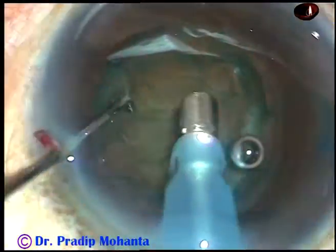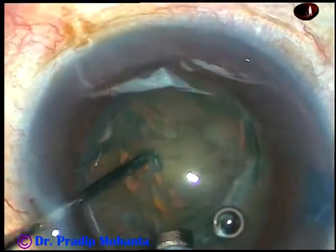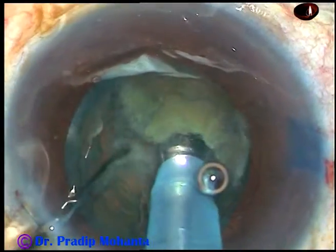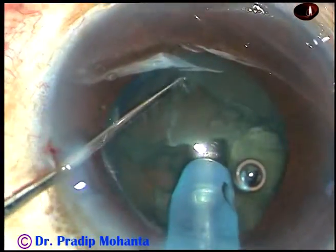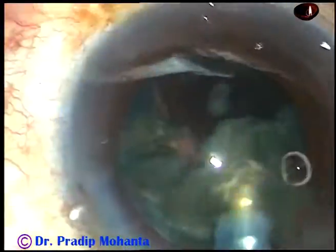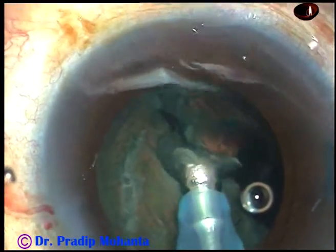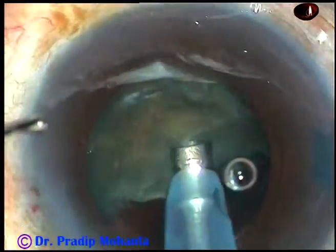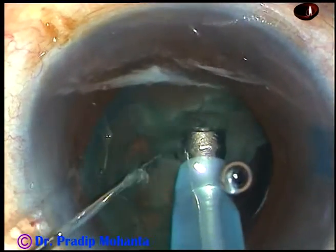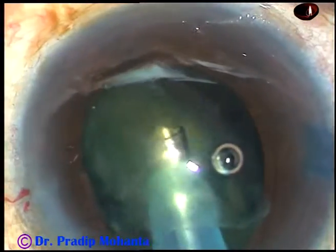Just remove some superficial cortical matter. Turn the tip. Make the phaco tip off. Now hold the nucleus right at the center — don't go beyond the center. Here it is, and chop it. Hold just at the center and chop. If you cross the central area and reach the softer part, you will not be able to hold it and it will not get chopped. So in grade 2 nuclear sclerosis, only the central part can be held by the vacuum.